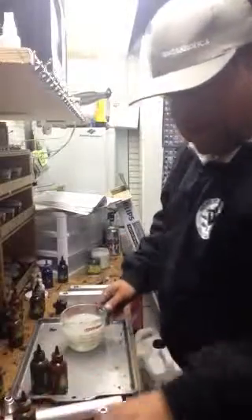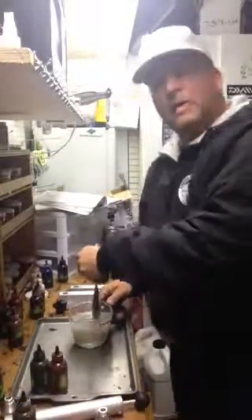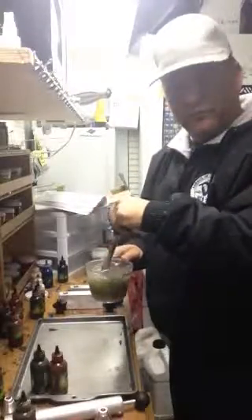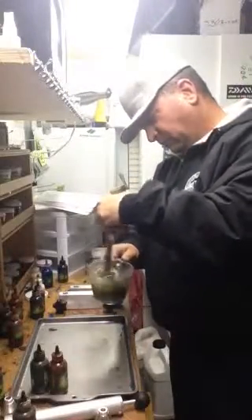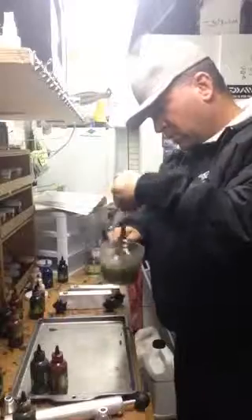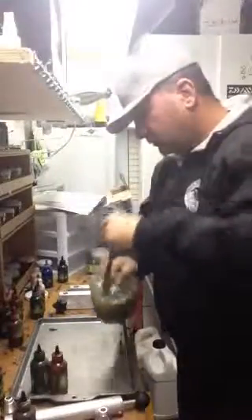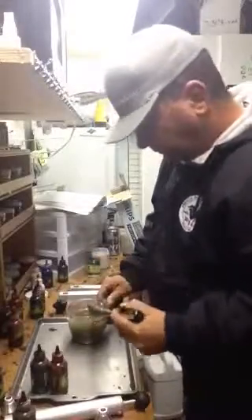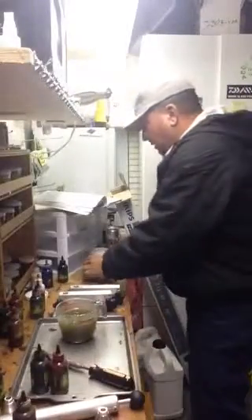So I'm adding my liquid dye and then I stir it, and now you're picking up the color — this is my baby bass. And then you've got your glitters.